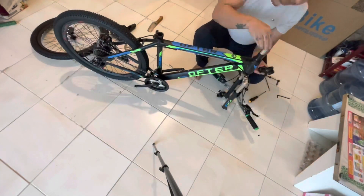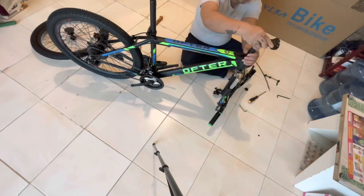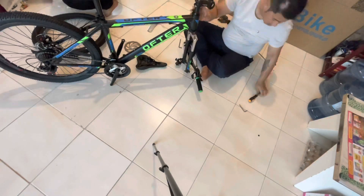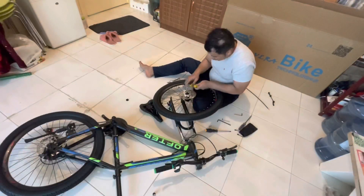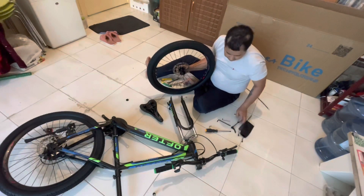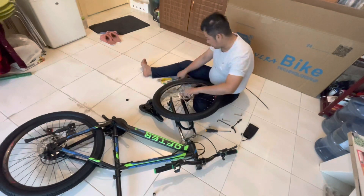I didn't know why — I opened the handlebars and adjusted them. I thought it was like a road to the stairs. The stem was small and down, so I adjusted it. I set it up and fixed it. You can see it — it had a disc brake. It was a very difficult job and I was going crazy doing it.